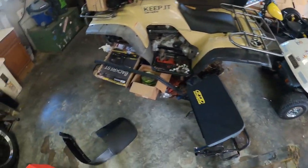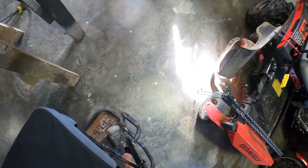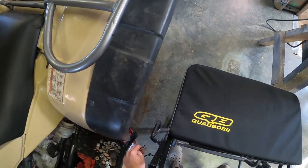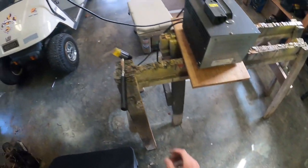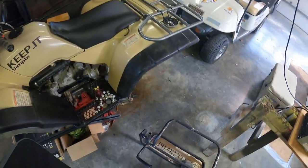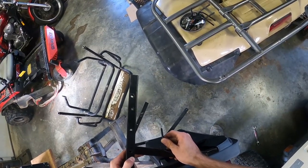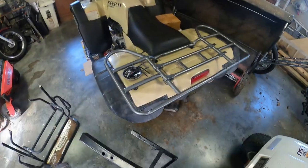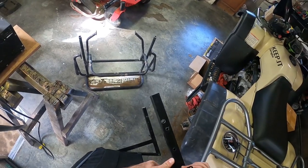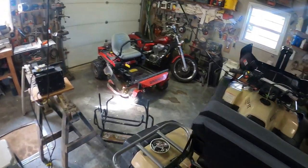I'm thinking about getting the powder coat done in gray, I'm not sure yet. That joker is on there pretty good — I forgot I drilled holes all the way through this. Once it gets powder coated it's not gonna be fun to put on. I'm keeping everything in order just to remember what I did, because in a couple months I'm not gonna remember any of this.